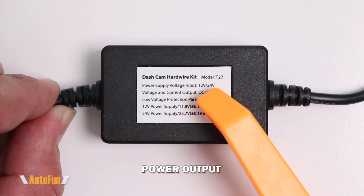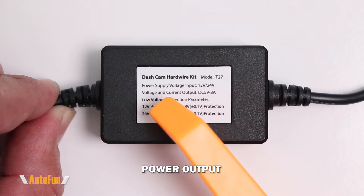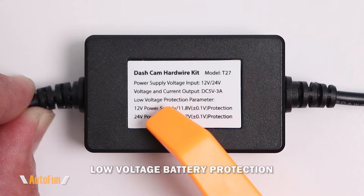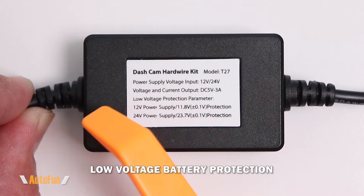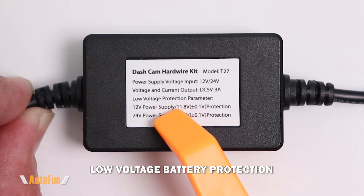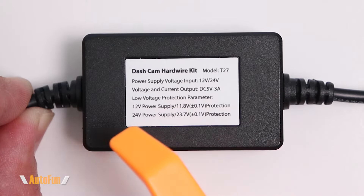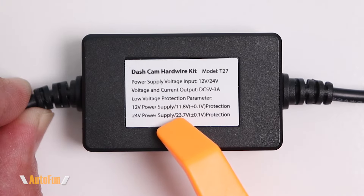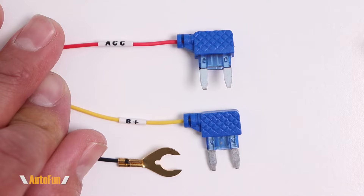The kit is compatible with 12-volt and 24-volt vehicles and has a maximum output of three amps. As far as low voltage protection — meaning when the kit turns off to avoid draining the battery — if running at 12 volts it will turn off when the battery hits 11.8, and if running on a 24-volt system it will turn off when the battery hits 23.7.